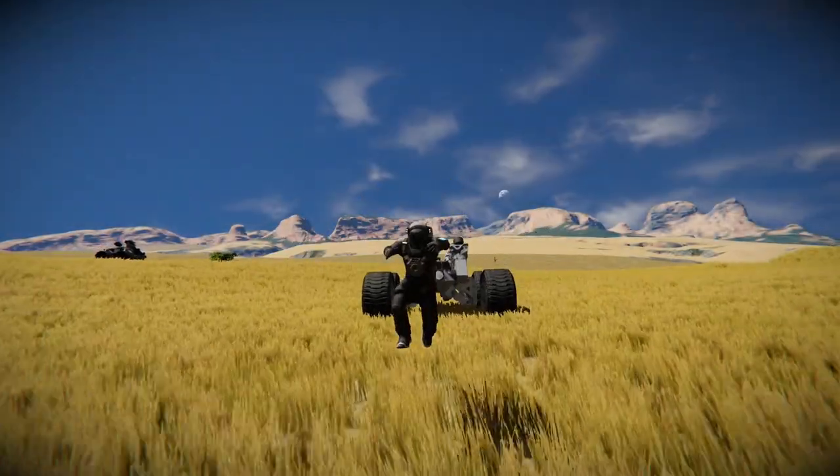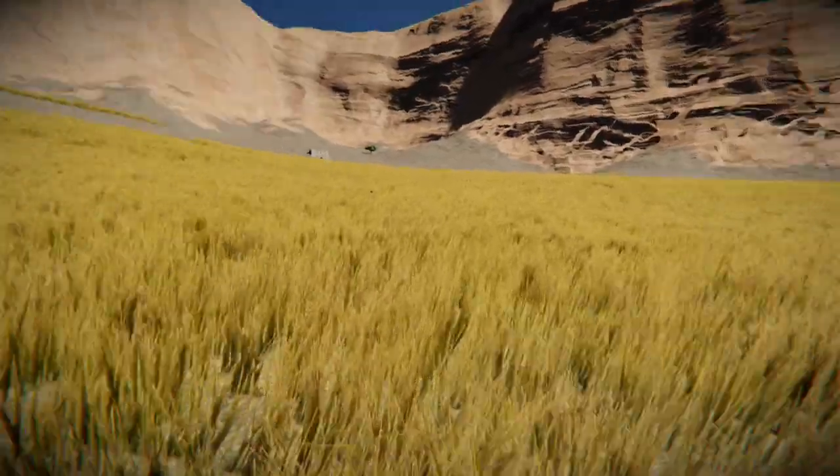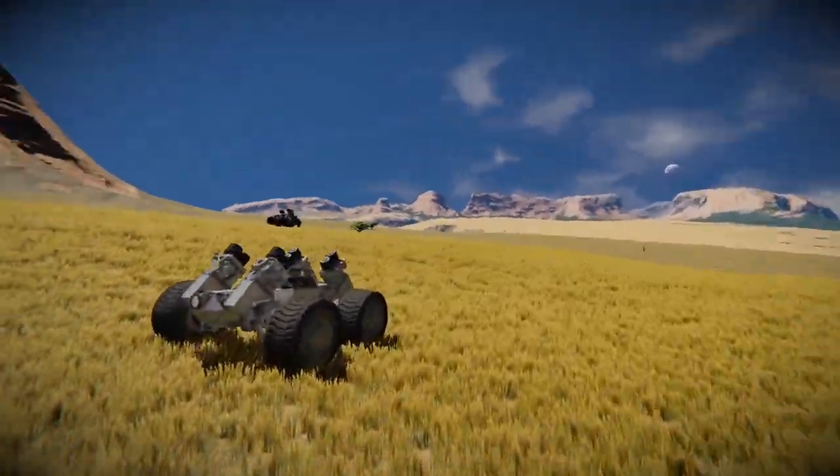Welcome to this week's episode of Mastermind Gameplay, where we're going to go through how to build a rover that can go on a rail and off-road.